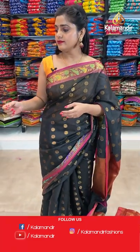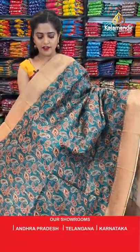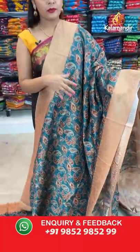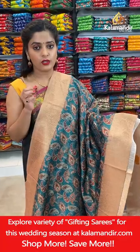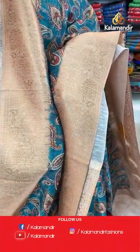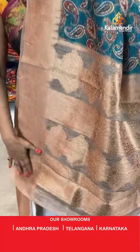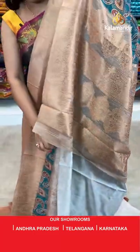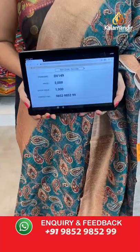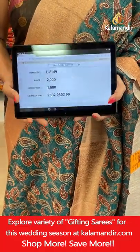Next saree — a blue colour saree with cream combination. A very gorgeous pattern — nice paisley work, all printed with gold zari weaving barely visible but giving the saree a nice shine. The borders are in cream with beautiful floral jowl pattern. Cream colour short pallu with gold zari brocade work and a printed blouse piece. Saree code is DV149, offer price 1000 rupees. Take a screenshot and send it to our WhatsApp number 98529599.